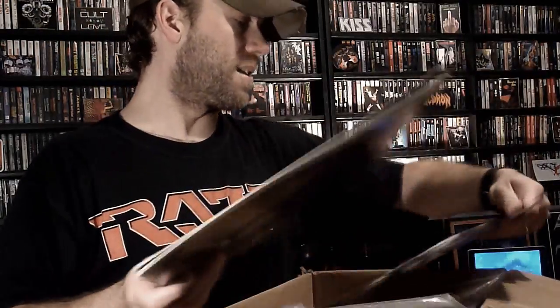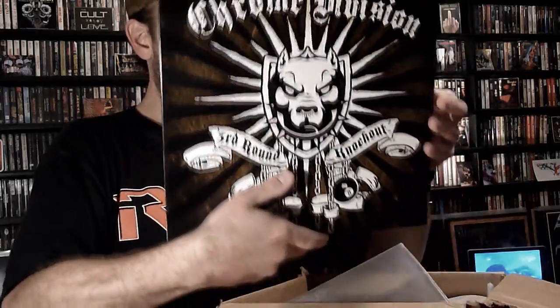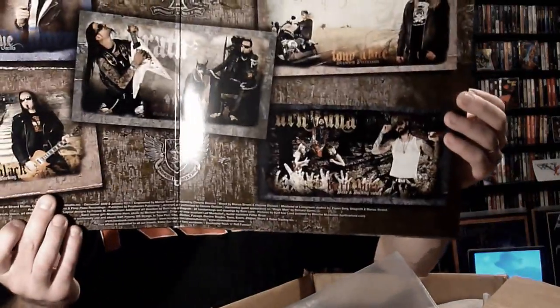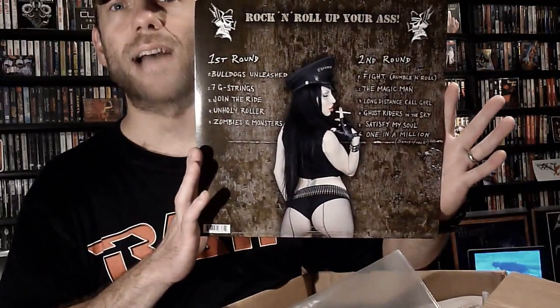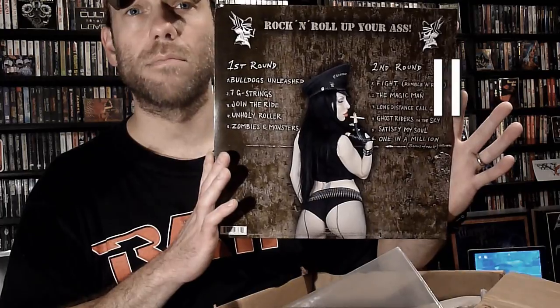Next up, Chrome Division — 'Third Round Knockout.' This is not a band I've heard of, but it looks like a very cool release — looks to be a gatefold. The back states very simply: 'rock and roll up your ass.' Just ponder on that for a minute. Very cool, definitely looking forward to checking that out. If anyone is familiar with Chrome Division, leave me a note below.